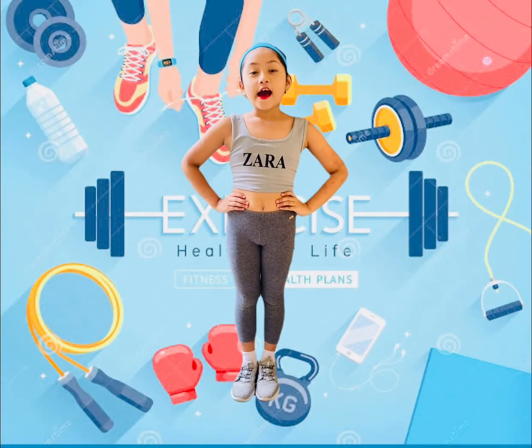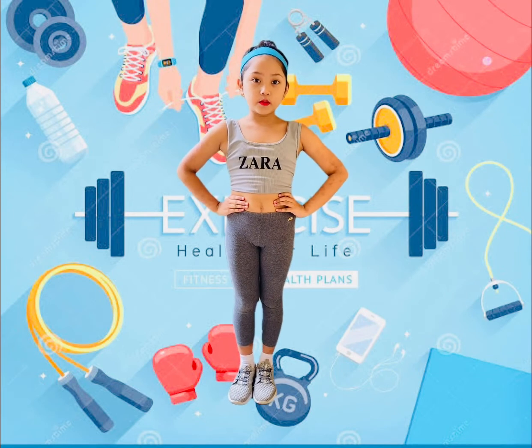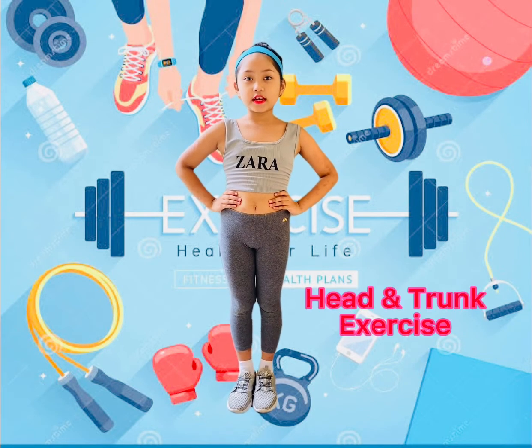Hello! Hi! I'm Steffi. These are the morning exercises that you can do every day. Head and Trunk Exercise.